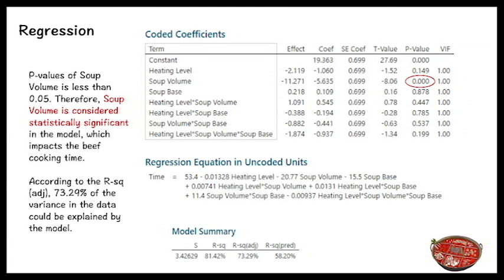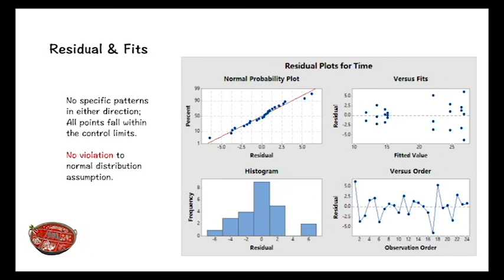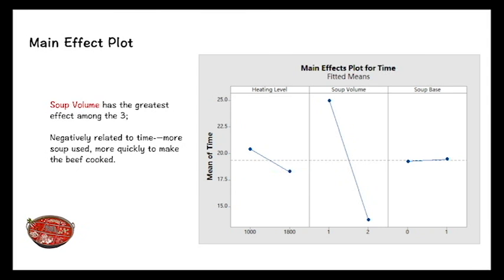We also checked the residuals and fits for this model. From the versus fits plot, we can see there are no specific patterns in either direction, and all points fall within the control limits. There is no violation of the normal distribution assumption.